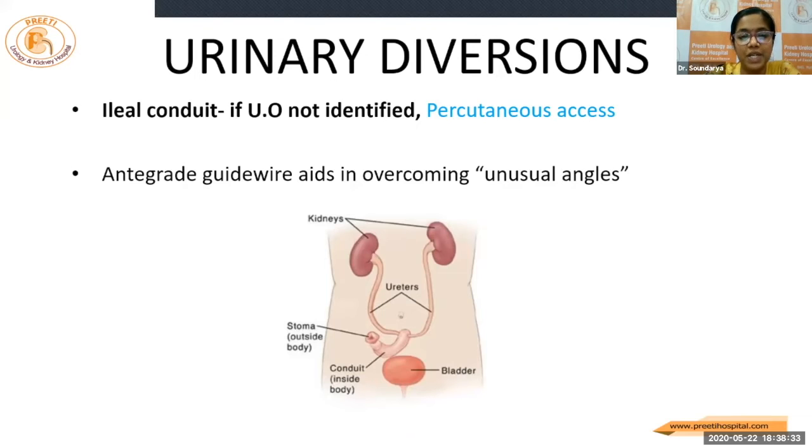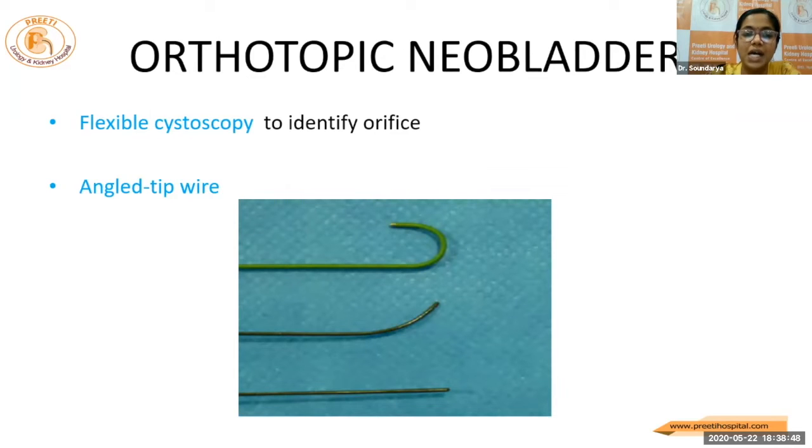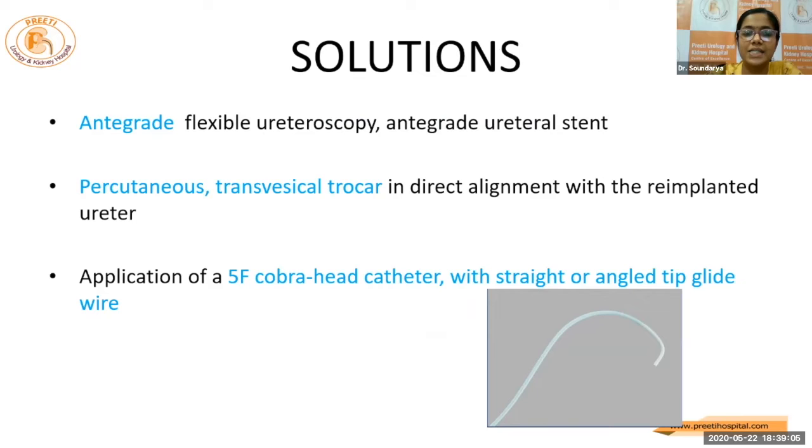About the urinary diversions — in patients with diversion, if we are able to identify the orifice, fine, we are lucky. If not, one should always be well-versed with the percutaneous access to avoid fear. The antegrade guide wire can help us in overcoming these situations. The other option is to use a flexible cystoscopy or use an angle-tip guide wire in a Cobra catheter. In ureteroneal cystostomy cases, it's almost impossible to overcome the difficult angulations following re-implantations. So antegrade access or a percutaneous trocar or application of a 5-French Cobra catheter with a straight or angle-tip guide wire will be of use.